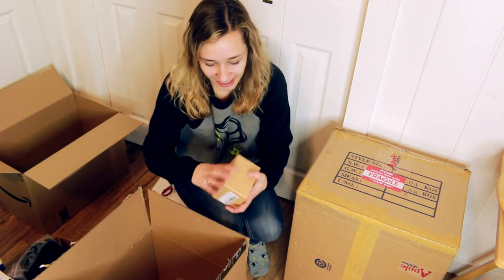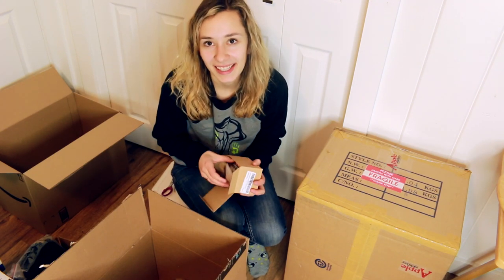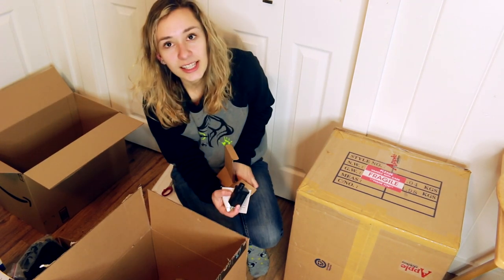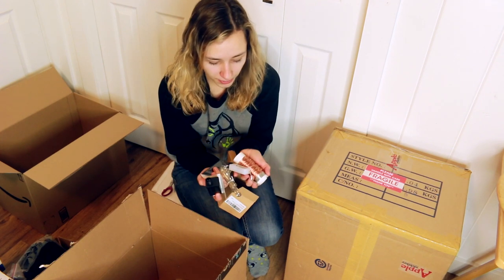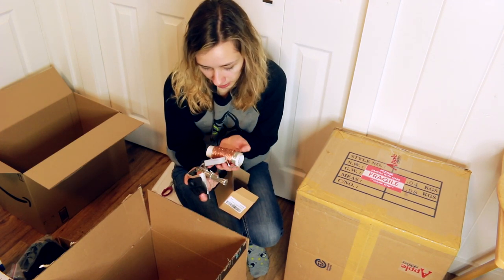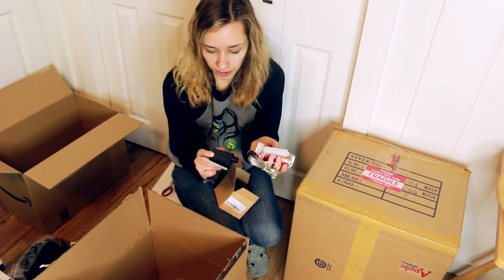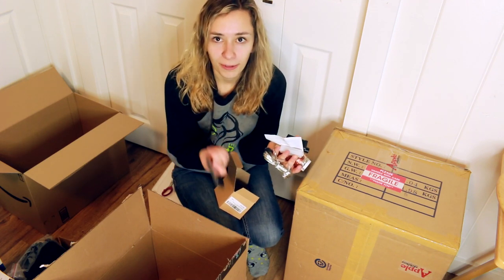I also got a string of fairy lights - not related to model horses either, but these are for our bedroom. These are the same lights I used in my other room for my model horse collection and they work super great because you can plug them into the wall so they're always on, and they have a remote so you can turn them on and off from bed.